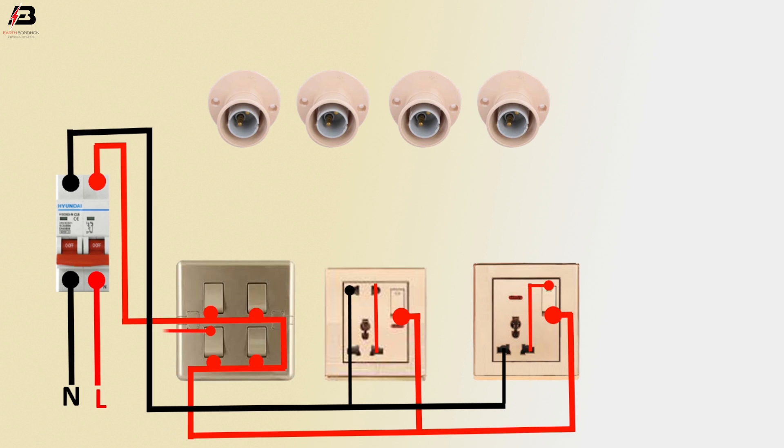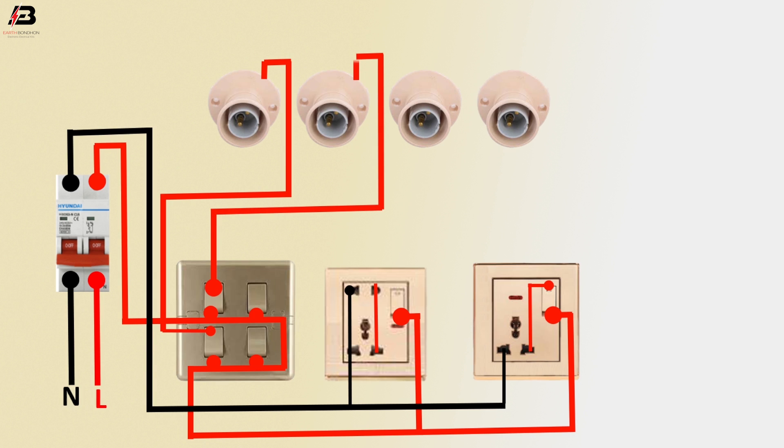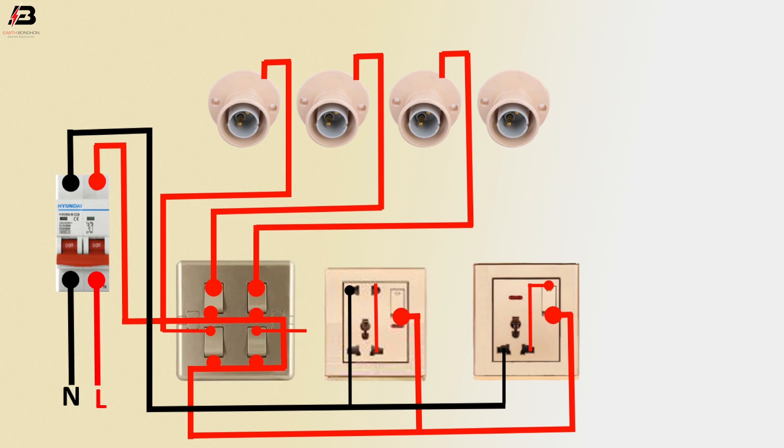Face connection from switch 1 to holder 1. Face connection from switch 2 to holder 2. Face connection from switch 3 to holder 3. Face connection from switch 4 to holder 4 face terminal. Neutral connection to all holder neutral terminals.